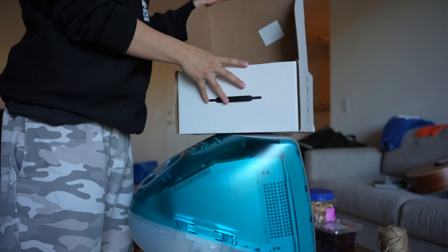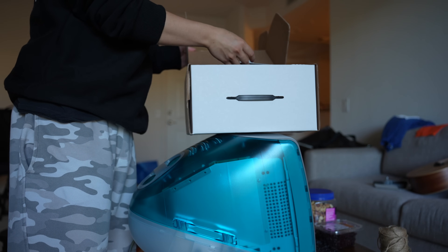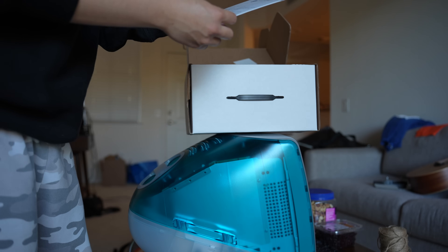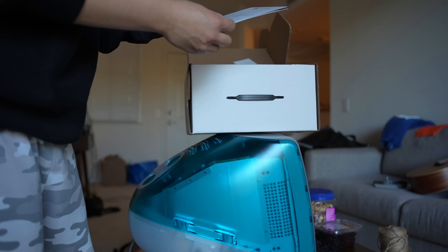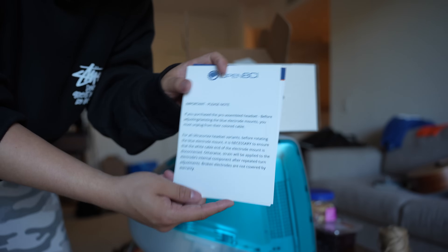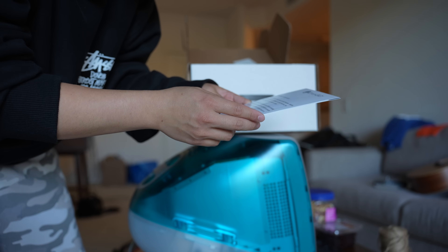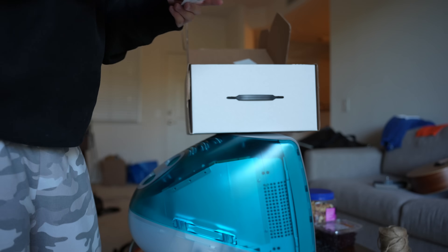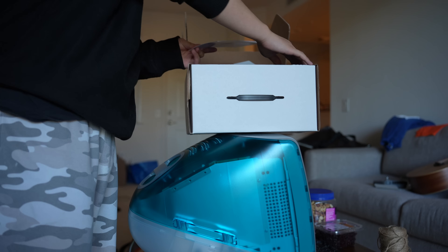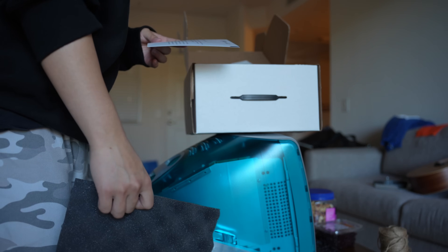So this is the Ultracortex. Important note: if you purchase a pro-assembled unit, before adjusting you must unplug from the colored cable. For all Ultracortex headsets, before rotating the blue electrode mount it is necessary to ensure that the white cable end is free. Also noted: broken electrodes are not covered by warranty.